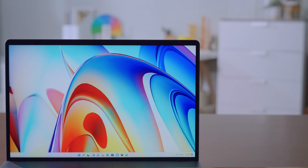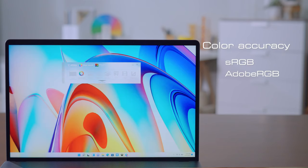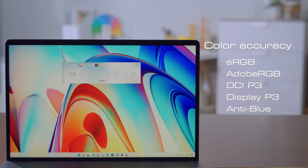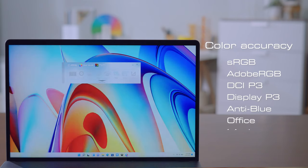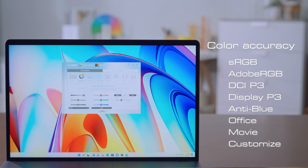The display of Creator Z17 and Z16P is calibrated by TrueColor technology to maintain color accuracy. You can change the color setting by opening the TrueColor app, choosing a color profile, and if you expand it, adjusting the detailed parameters.